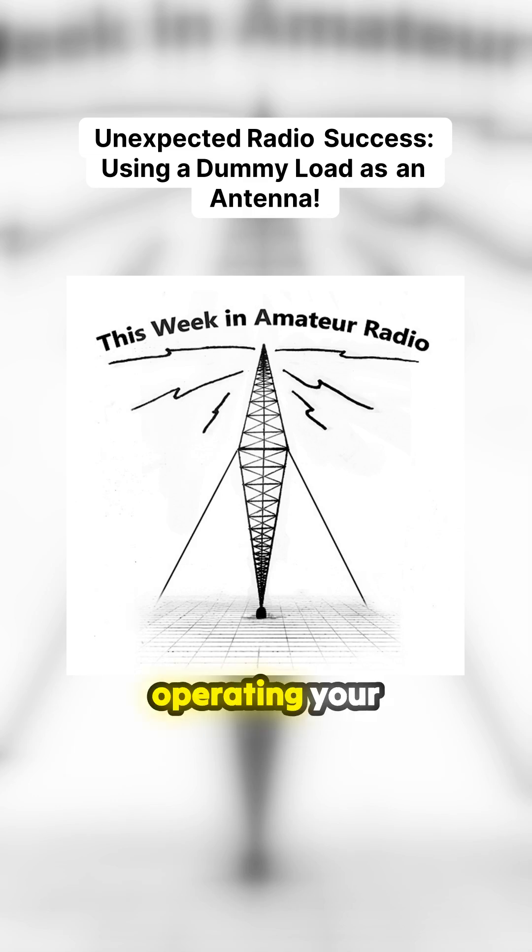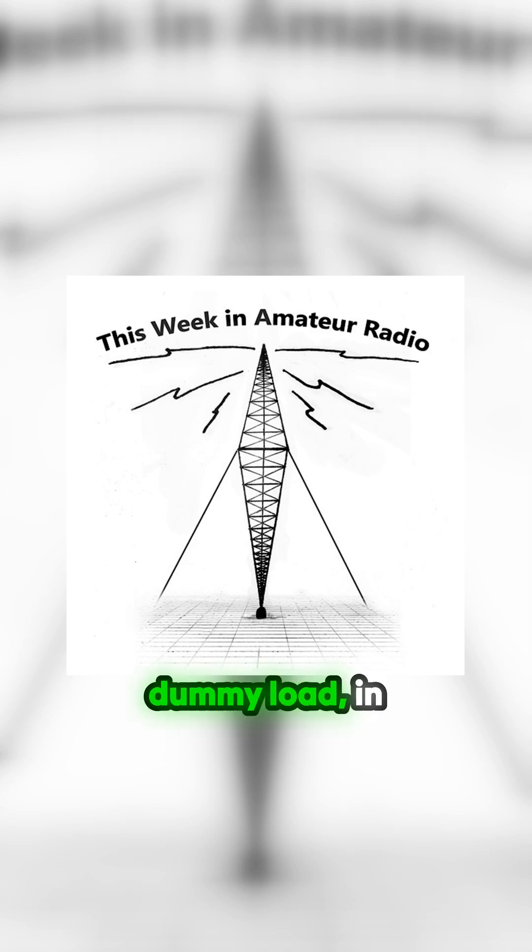Recently, I made a joke about operating your station with a dummy load, in response to John, Victor Alpha 3 Kilo Oscar Tango, operating their station with the craziest antenna they ever used. It got me thinking about the ubiquitous dummy load as an antenna.